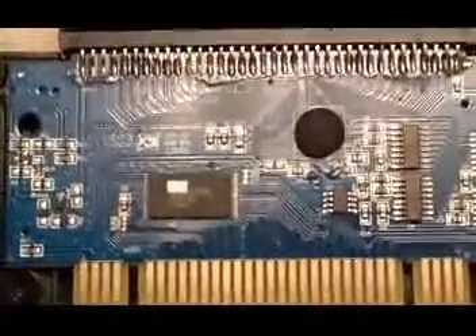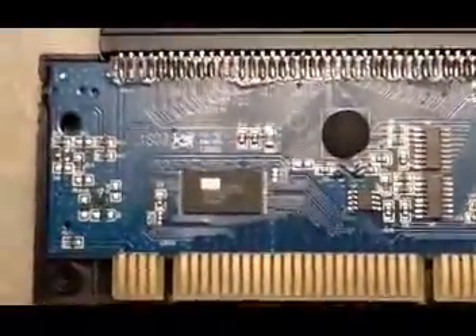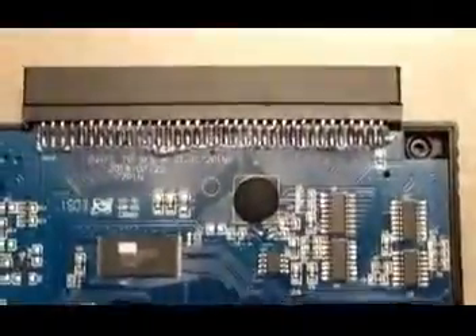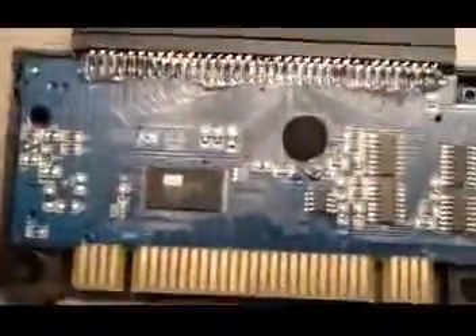Alright, so I took it apart. It was just four screws — not too hard — and I took a peek at some of the devices.